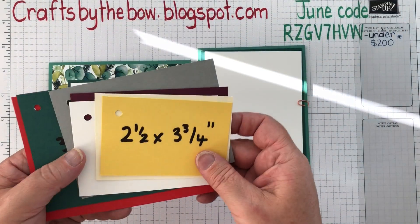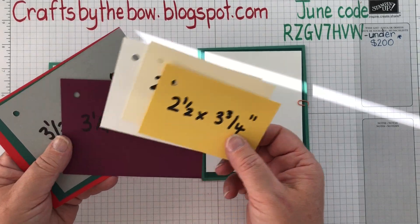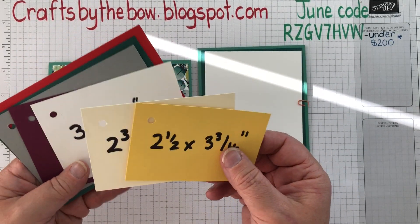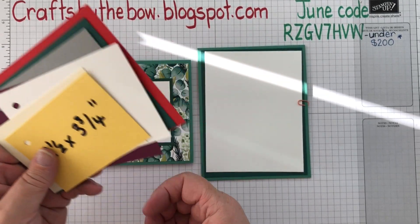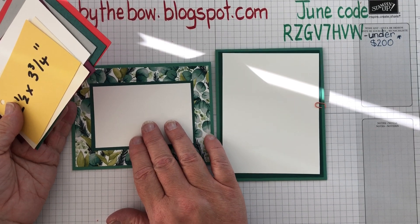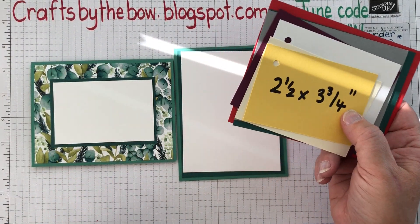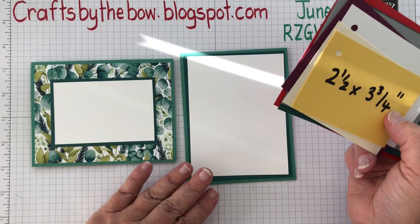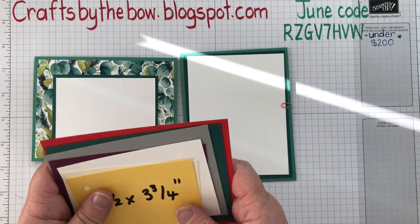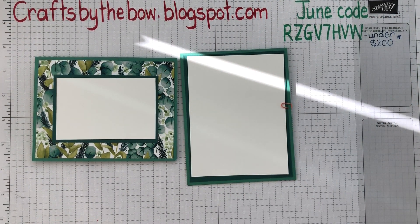I will put these sizings on my blog for you, and it's not rocket science. Hundreds of demonstrators have all got little cards with sizings on like this. I usually give people who join my team a set of these so they can go away and work out what sizings they want as well. I use mine a lot — not because I don't know the sizings, but sometimes because I don't quite know what I'm aiming for when I'm designing: whether I want to see more DSP or more stamping. I hope that helps a lot of people with basic cutting and layering skills. Thanks ever so much for watching everybody — enjoy the rest of your Sunday and I'll see you all again soon. Bye bye.